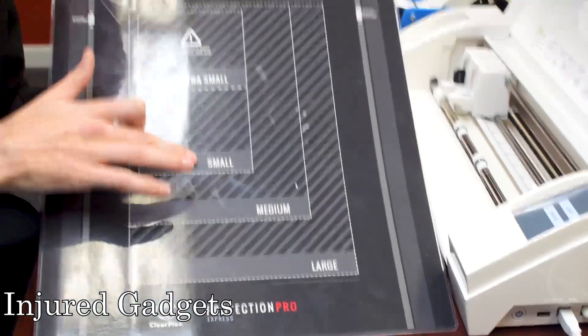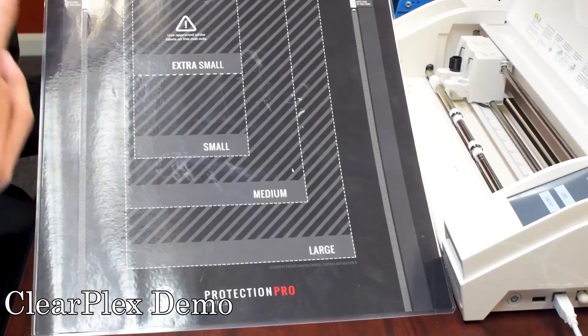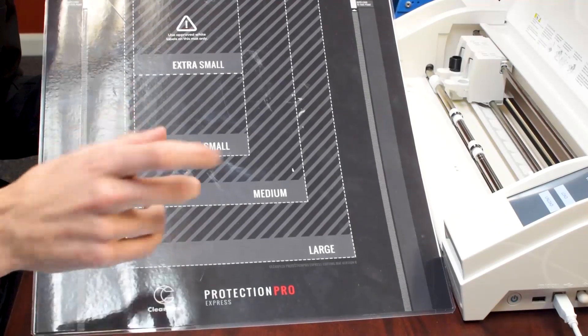On here we have the different sizes: extra small, small, medium, and large. Extra small is going to be for wearables, watches, anything with a small screen.